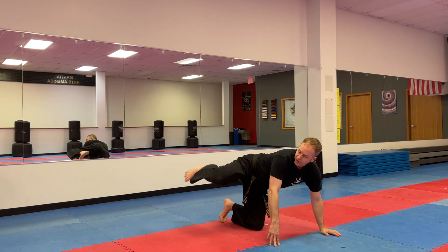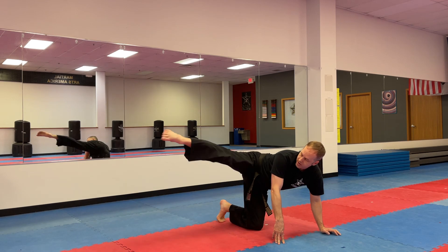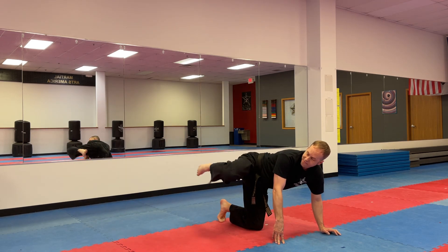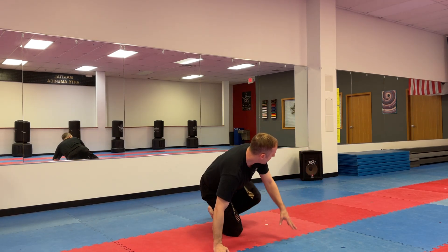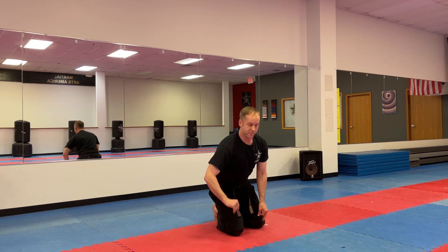So start on your hands and knees. Let's pick one leg to go first. Here we go — one, two, three, four, five, six, seven, eight, nine, ten. Opposite leg — same thing. Your knee points to the side, only your foot moves. Ready? One, two, three, four, five, six, seven, eight, nine, ten.